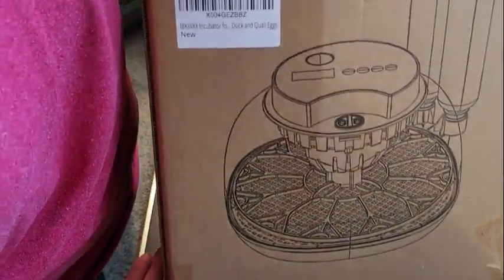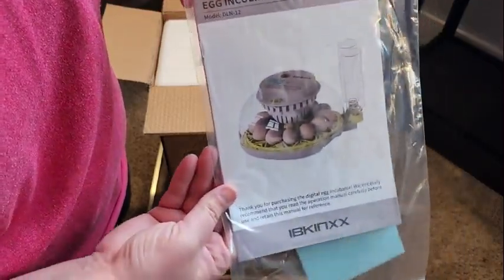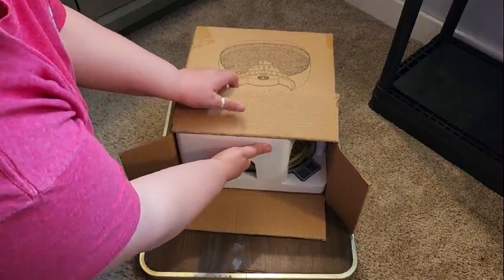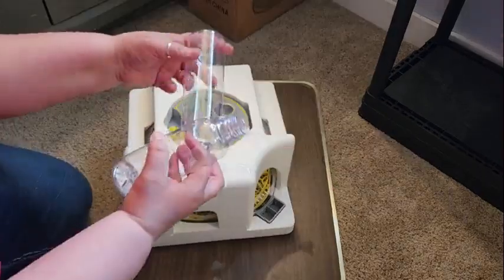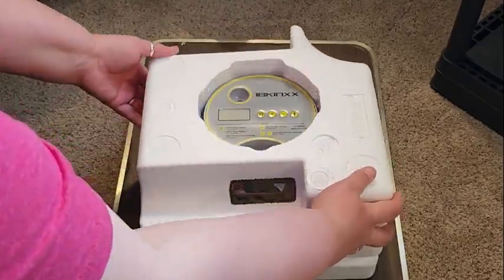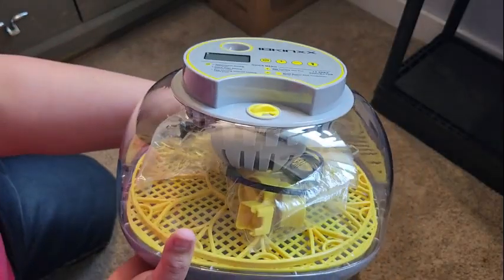The incubator arrived in this box and I was excited to see what came with it. As I opened it, the first thing I found were these instructions on how to use the incubator. I noticed how nicely it was packed in foam insulation on top and bottom so that it didn't get cracked in delivery. You're going to want to save these pieces of foam. I would recommend saving the whole box so that when you're done incubating you can put it right back in. And this is what it looks like right out of the box — everything is here and ready to set up.